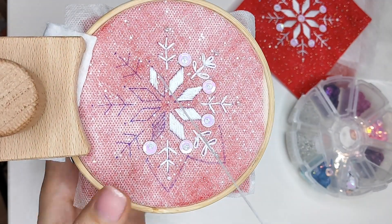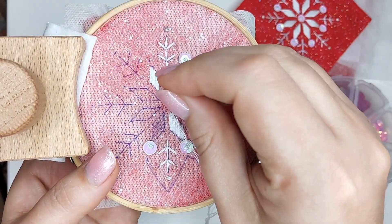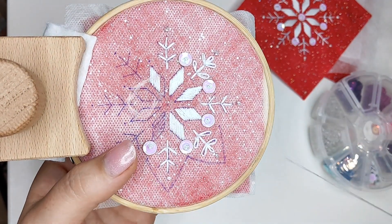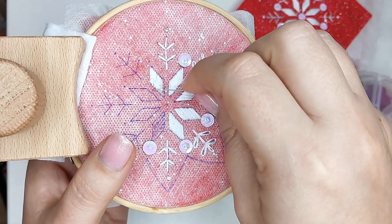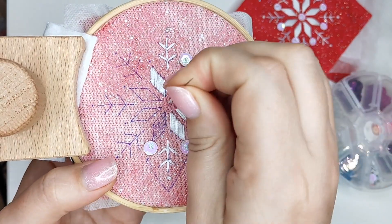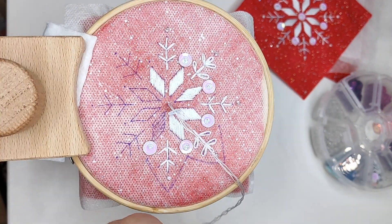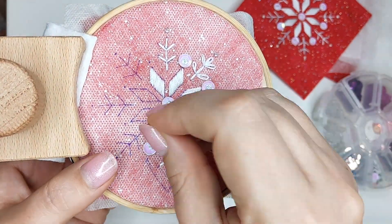I use only a few simple stitches: satin stitch, back stitch, and lazy daisies. I'd recommend stitching everything except the beading first, and only then adding beads and sequins — this way your threads won't get tangled in the beads during stitching. I figured this out after completing the first snowflake, so hopefully knowing this will save you the trouble.